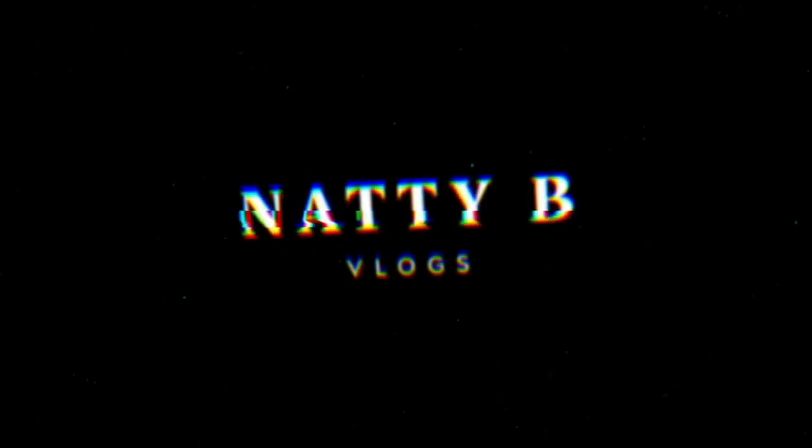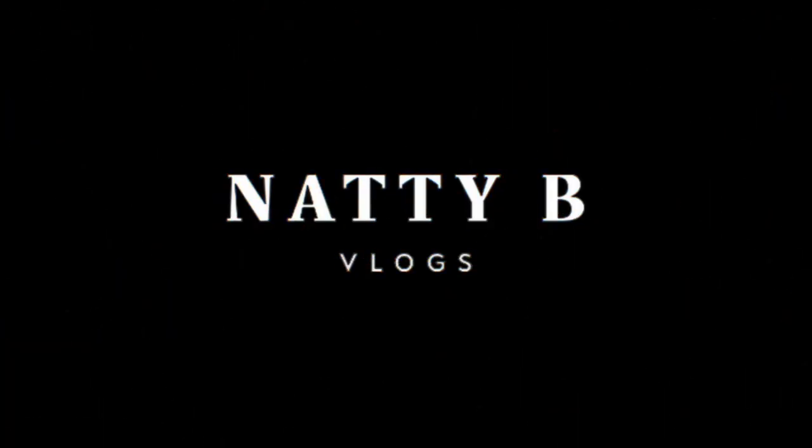What is up everybody, it is Natty B, welcome back to my YouTube channel. If you are new here, welcome. If you're a returning subscriber, what's up. I just got back from Turks and Caicos last night — if you haven't watched those vlogs make sure you check them out. It was the best trip ever, but we gotta get back in the swing of things.